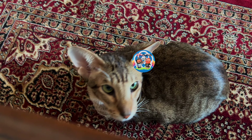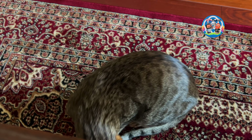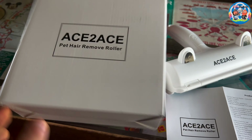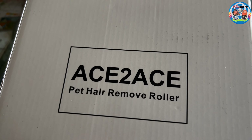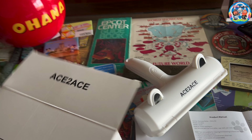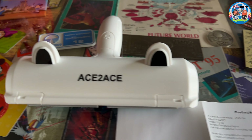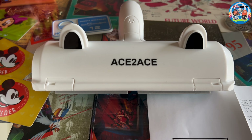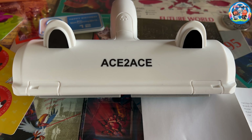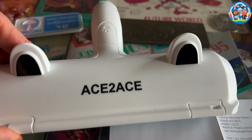Look at him! Because of these little guys that we love, Mike got us the Ace to Ace pet hair remover roller. What is that, you might be wondering? It's this thing here — it's exactly what it says it is. A pet hair roller remover. Looks like that, so cute with these ears.